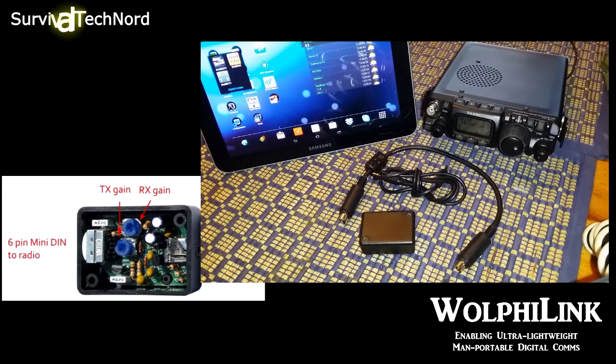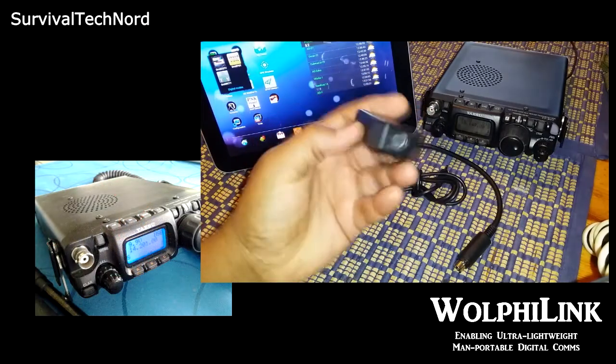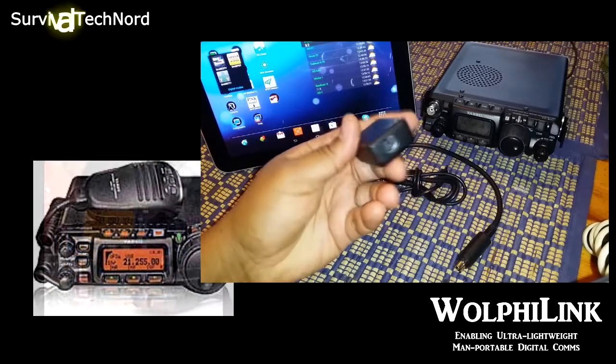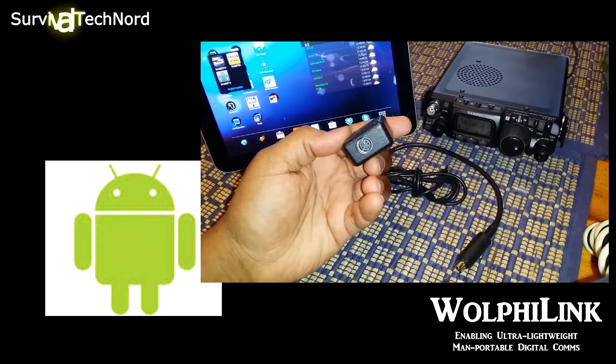The Woofielink is a plug-and-play interface for Android smartphones. It allows you to connect your Yaesu FT-817, 897, FT-857, as well as ICOM 703 and 706 radios to your Android smartphone or tablet.